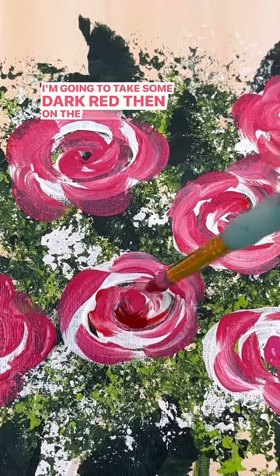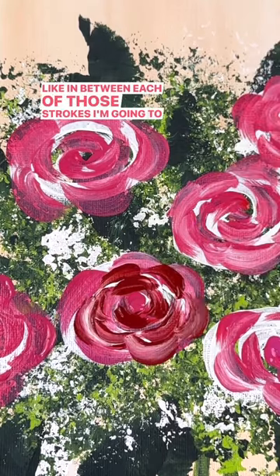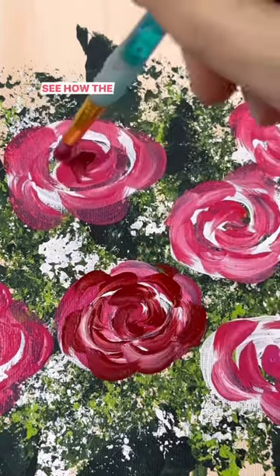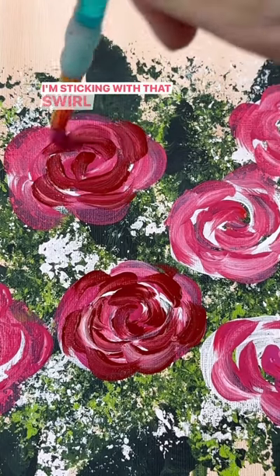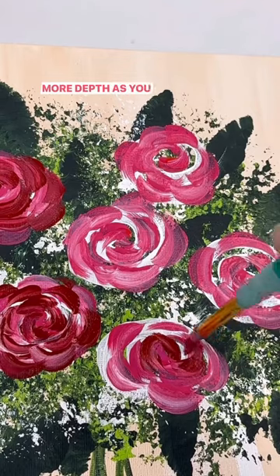I'm going to take some dark red on the round brush, and almost like in between each of those strokes I'm going to add some dark red. See how the white is getting filled in. I'm sticking with that swirl shape, but it's adding more layers and more depth as you do this.